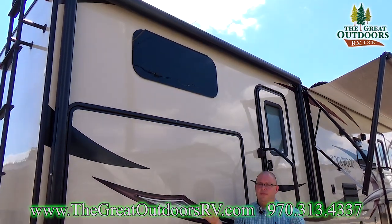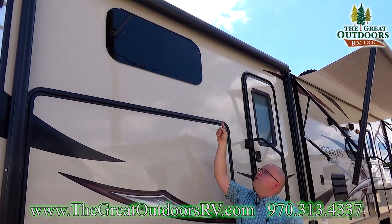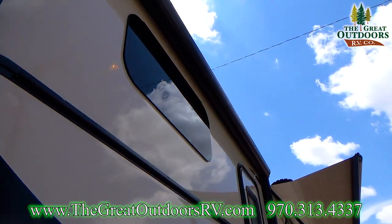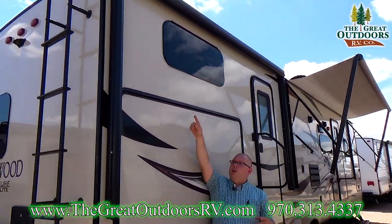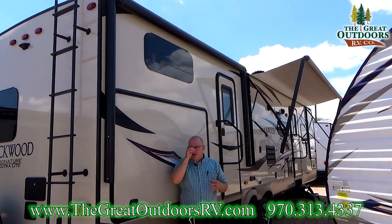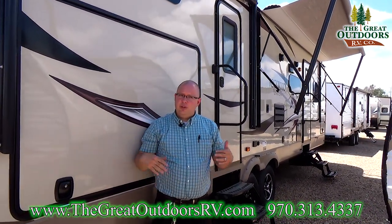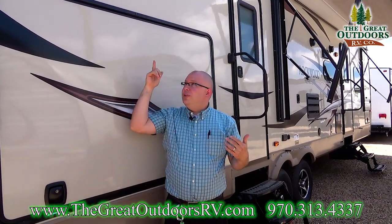Now let me talk about some of the other features you see here. We have frameless windows throughout the entire coach and there are two electric awnings. I left this one rolled up on purpose because I wanted to show you — it has a wrap of metal around it. That protects the awning fabric from getting chewed up by the sun, especially here in Colorado where UV does a number on something like that. It'll also protect it from rain, snow, hail, all those things.